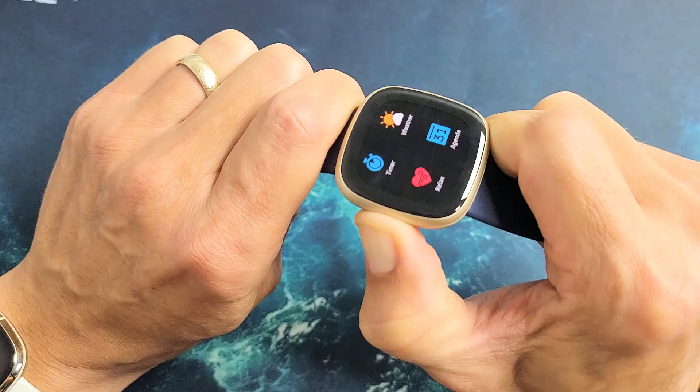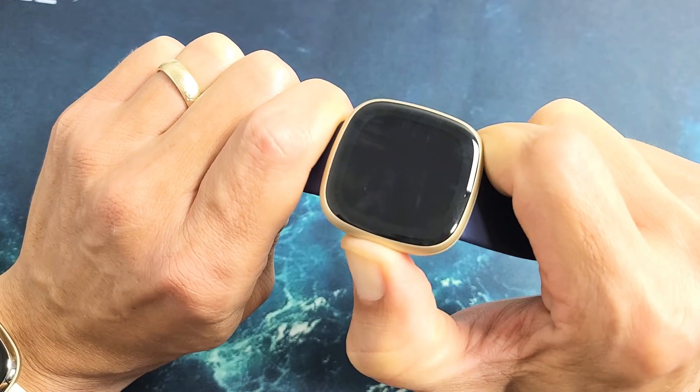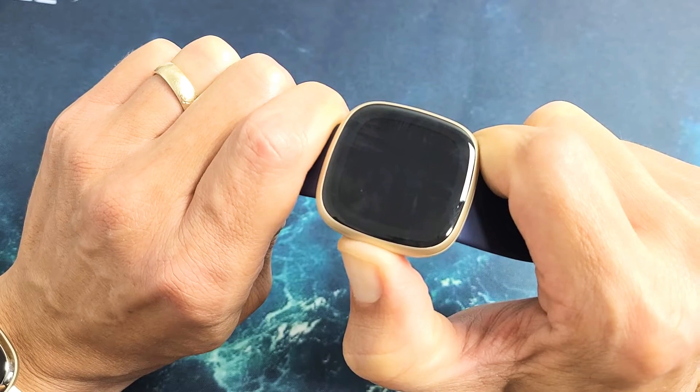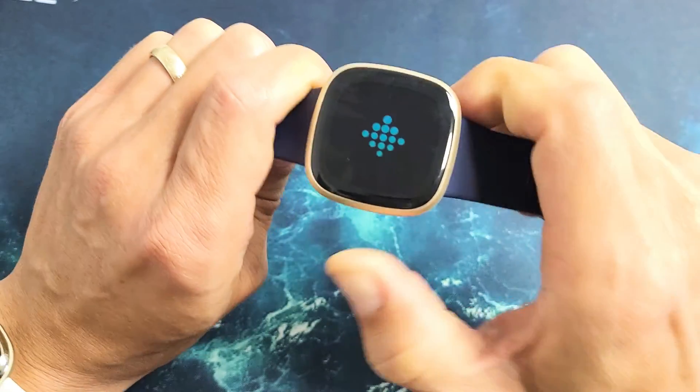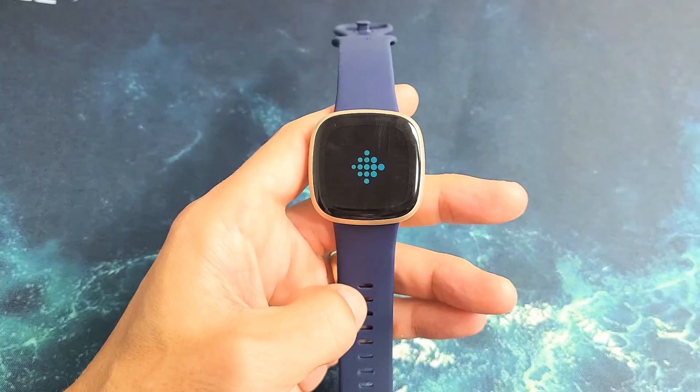Once you see the logo, I'm still holding on here. I'm waiting for the screen to turn black and now waiting for the logo to appear. I just felt it vibrate — logo should appear. There it is. Go ahead and let go and give it maybe 15 or 20 seconds to boot up.